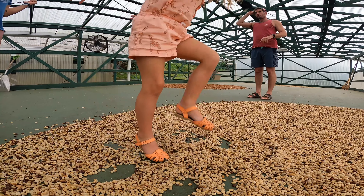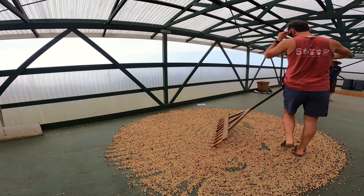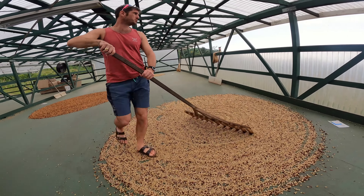Let Townsend show you how it's actually done. Okay, let's go! I'm doing it.